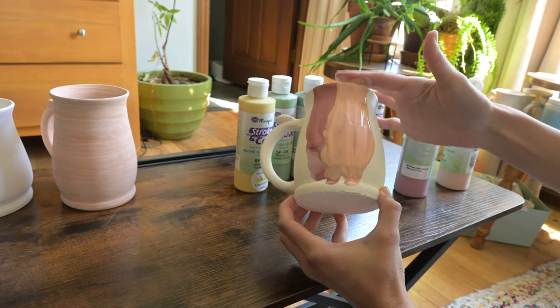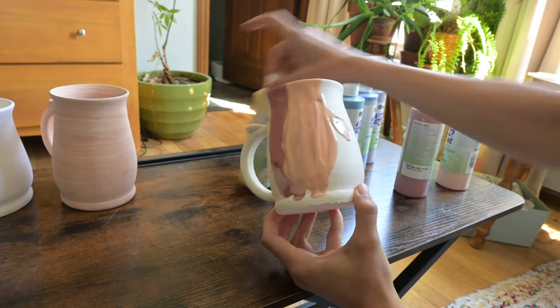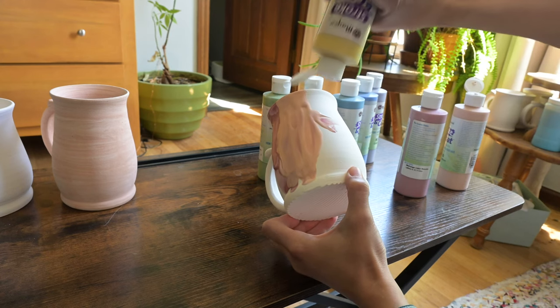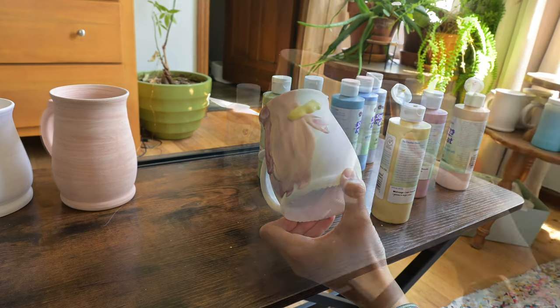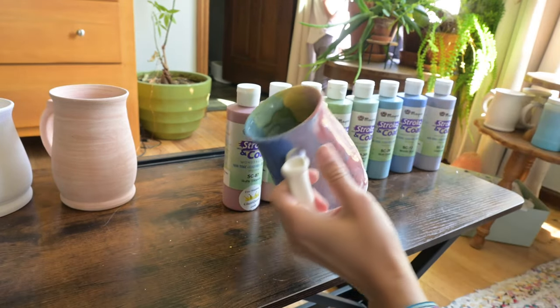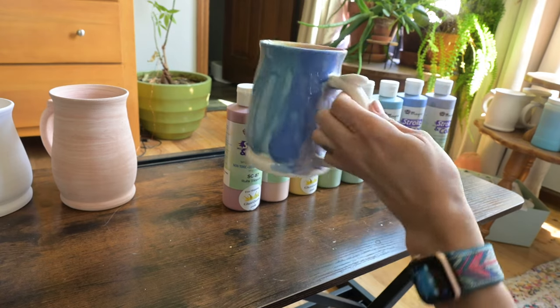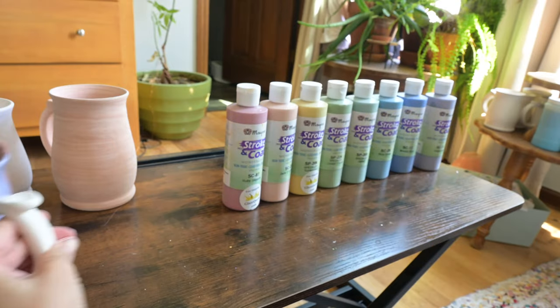I also like to push some of the glaze up to the top and tap it on the rim, just so I know that the colors will be up there covering the rim and not just the Honey Flux. Continue this process for all the colors you want to use. Here is the outside of my first mug. I haven't done the handle yet because it's hard to hold onto when it's wet. Don't forget to get the inside in the same order that you put it on the outside.